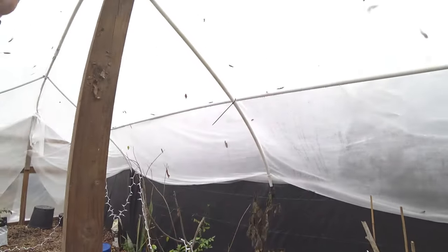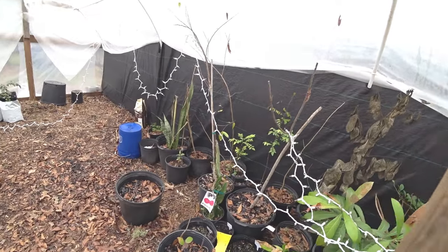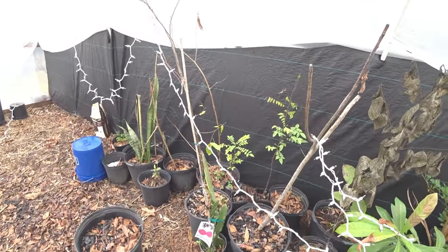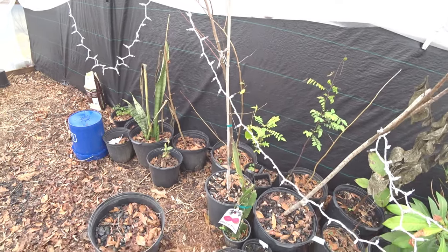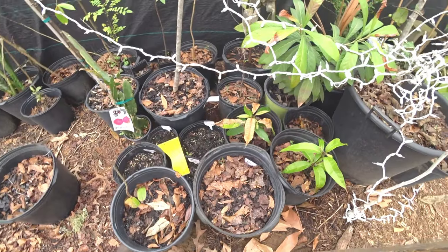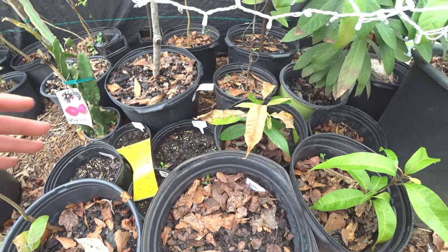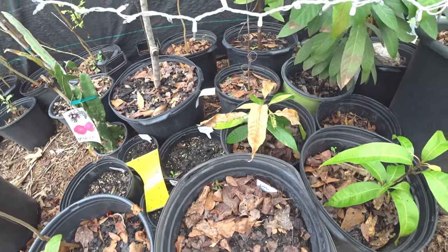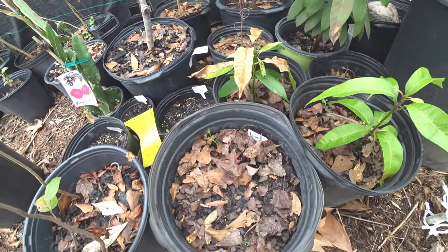In here, just by putting the plastic up, it's about 20 degrees warmer - I'm sweating a little bit, and outside is about 65°F, so it feels about 70 to 80°F in here. Here's the GAC fruit. They said it was super tropical, but look - this thing has died back and shot back up with no issues.